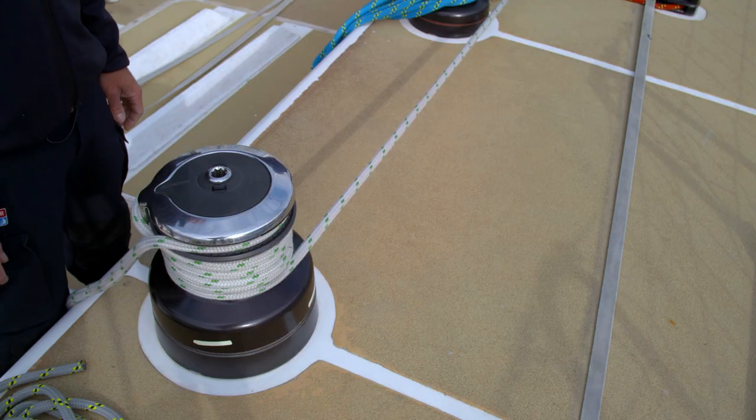The knot we're going to go through now is a rolling hitch, and this is a very useful knot should you need to unload a winch without allowing the line to slip out. For example, you may have a riding turn on your winch drum, and before you can undress the winch to sort out the riding turn, you must transfer the load onto this rolling hitch.